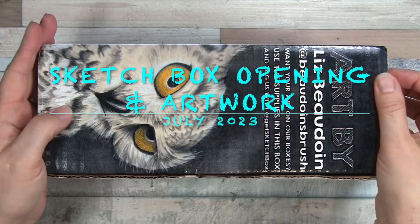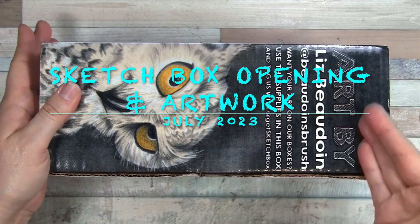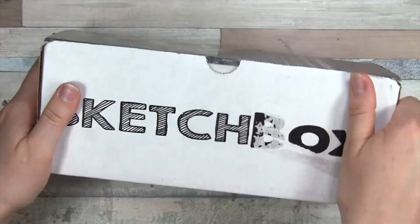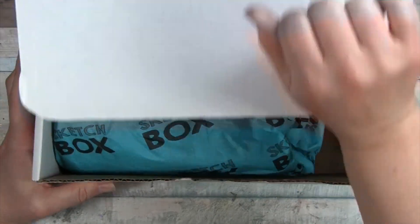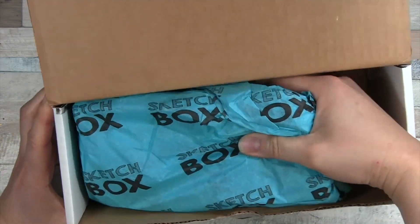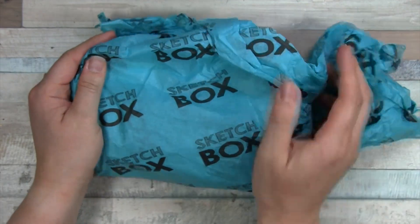Hello everyone, so I've got the latest Sketch Box today — 'Lovin' the Owl,' with art on the box by Liz Baudouin, maybe? So let's go ahead and jump right in. Let's see what we have for July. It's July already, oh my goodness.